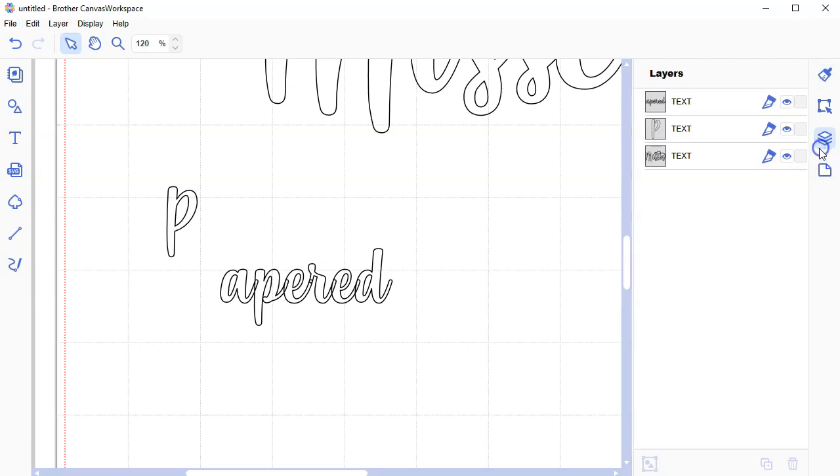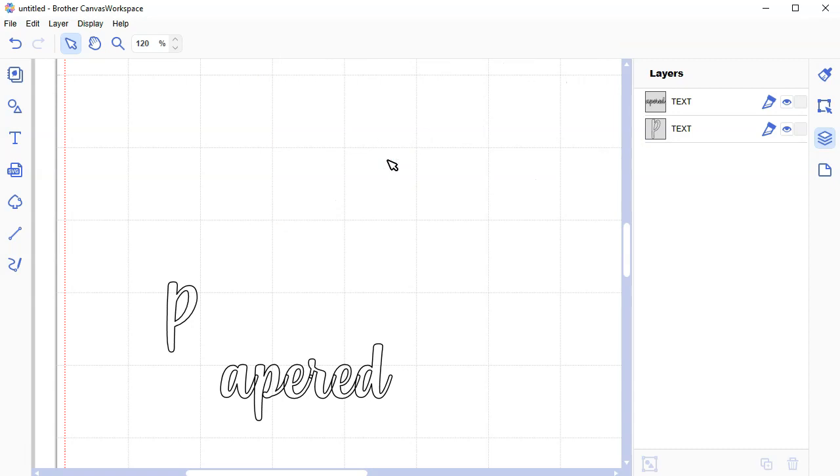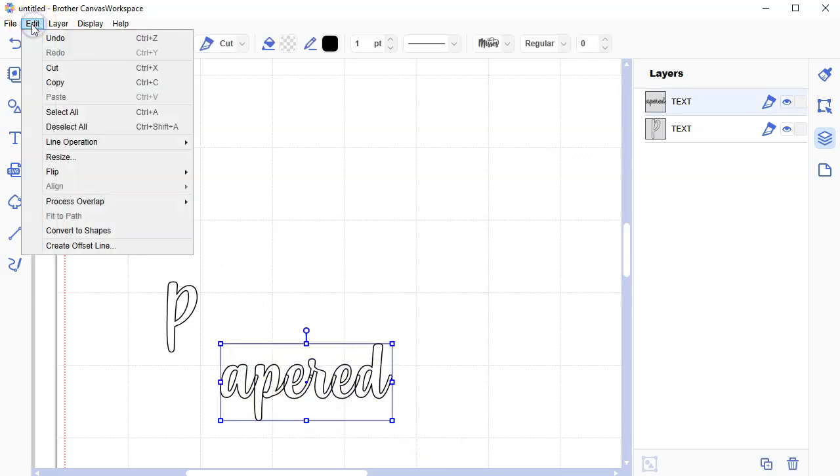I'm going to go over to the layers menu, and you'll see that I have three text layers. I'm going to select them all and go up to the Edit menu, Process Overlap, and Weld.